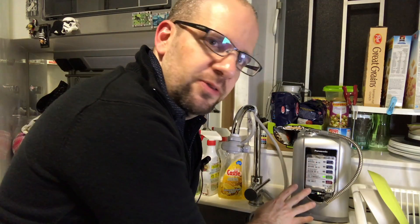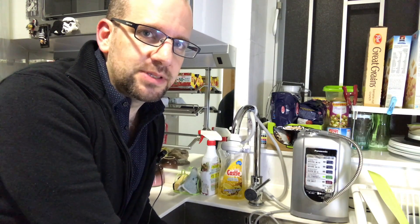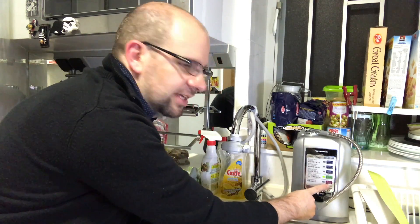So this is a water purifier that also has an alkalizing function, and basically what that means is it changes the pH of the water that comes out of it. For this one, I think it goes up to eight, eight and a half, and then nine and a half, something along those lines. And it actually also has a function for acidic water.